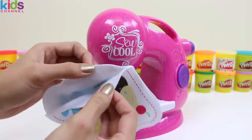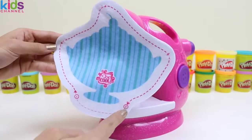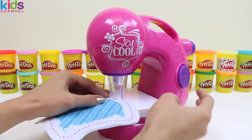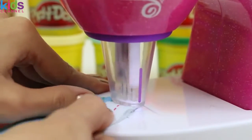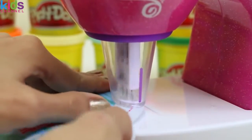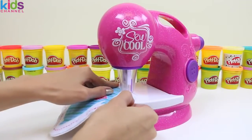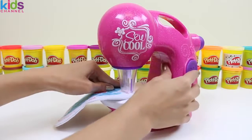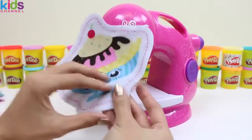That looks good. And now we're going to go from one all the way to two. We just slowly guide the machine along the dotted line. You can see the three needles are puncturing the felt, binding it together. Okay, now that that's done, we're going to put the stuffing in this opening right here.